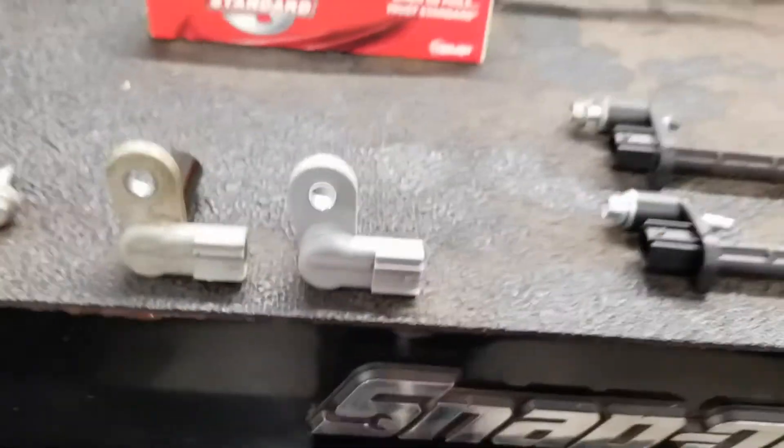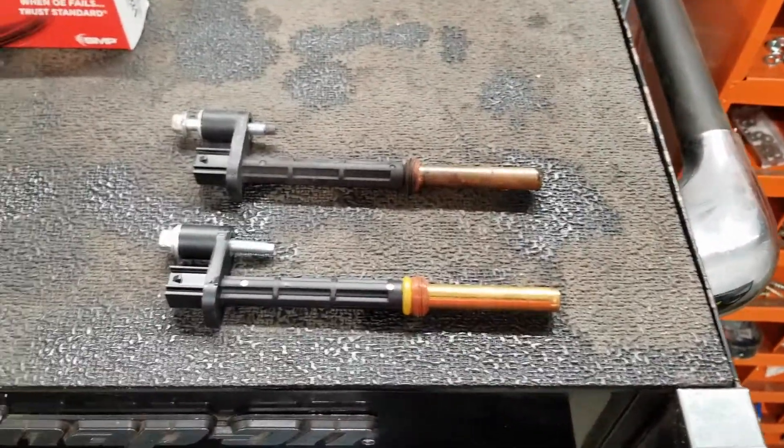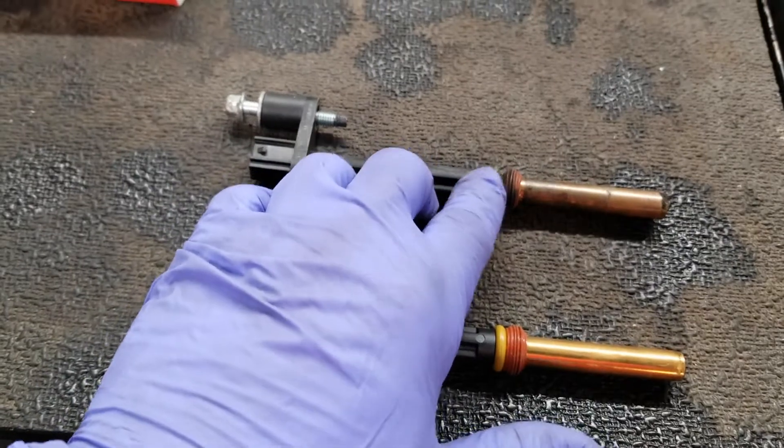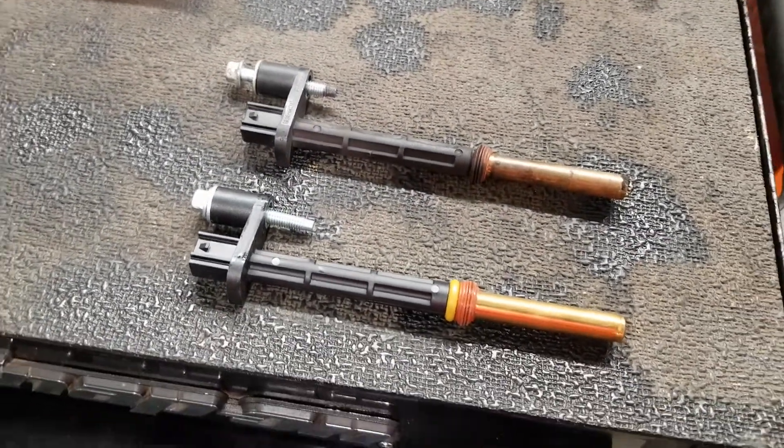It's the exact same Ford Motor Company part. Those are the cam sensors and the crank sensor right there. Here's the new one and here's the old one — and the old one is actually missing the O-ring, so that was another little problem we picked up.